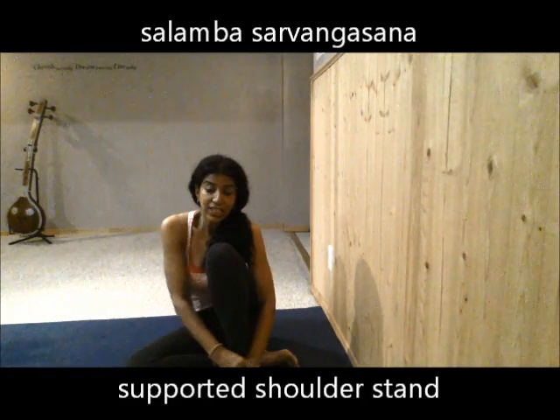Hi, I'm Charu, and in today's video tip, I want to share with you an amazing yoga pose to help you manage your allergies way better, and help you stabilize your immune system. It's called Sarvangasana, or shoulder stand, and what I'm about to show you is a supported version of shoulder stand.